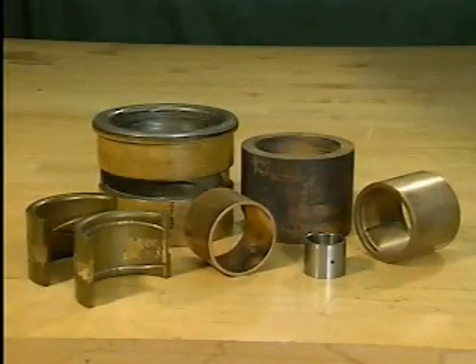Bearings are generally made out of material that is softer than the metal of the shaft. This helps to protect the shaft by allowing the bearing material to wear out first.